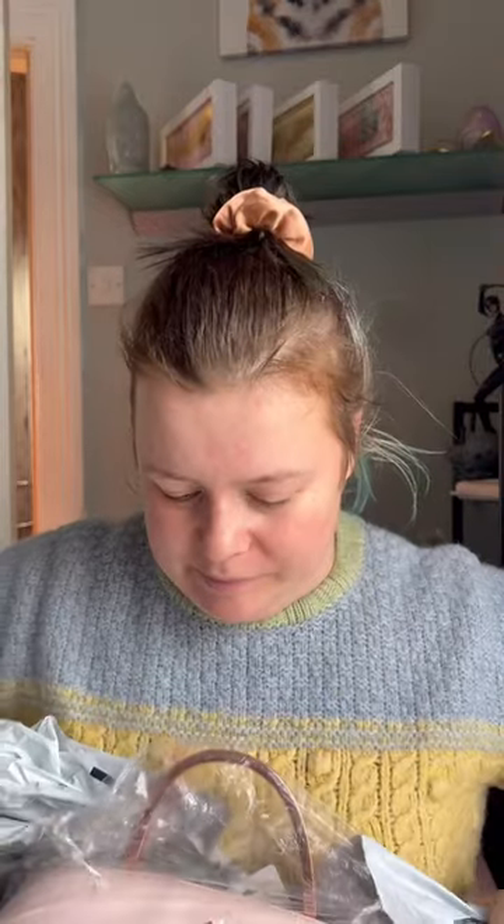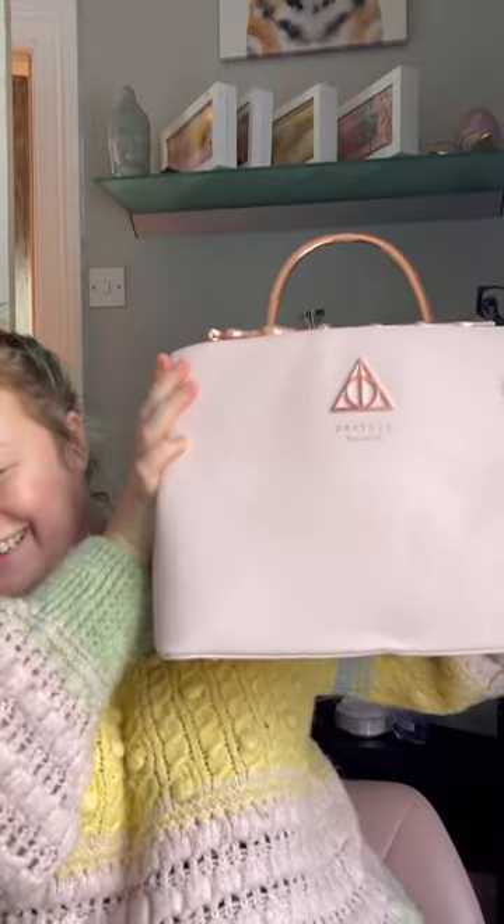I ordered the Loungefly Harry Potter Elder Wand bag and it is here! Oh, look at it! Oh my god, get out of this! Look at that, can you see it?